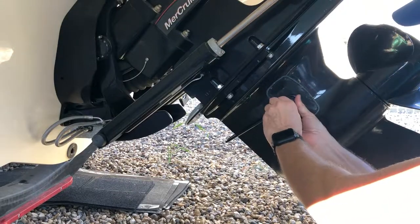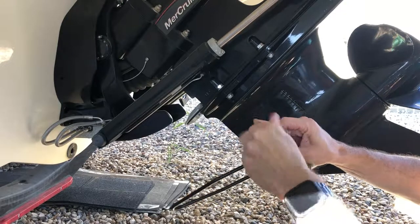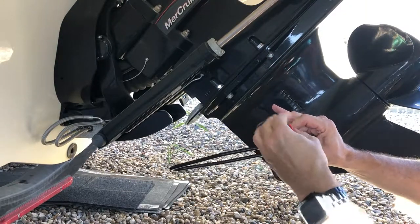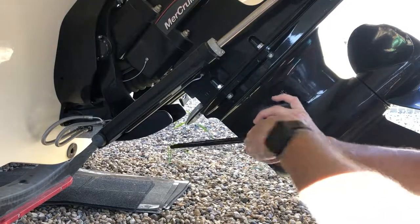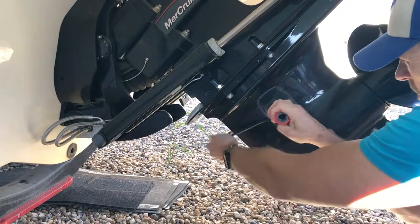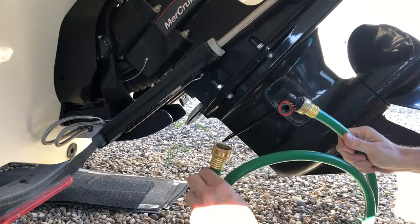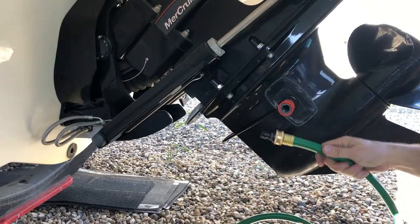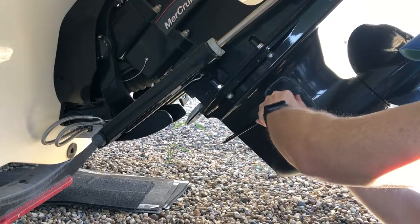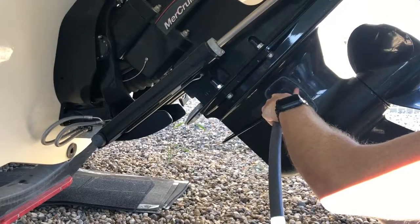One tip here: if you notice the muzzle, I've attached a quick connector to it. That's just going to make it easier when you see some of the other steps involved, especially when we want to draw coolant into the system. I have a short hose here — very handy. But before I use any of this, I'm going to hook up the garden hose because I want to run the system and get it up to temperature.